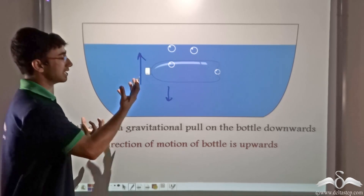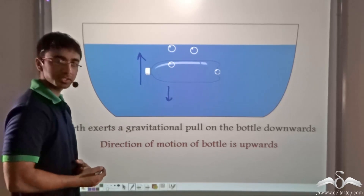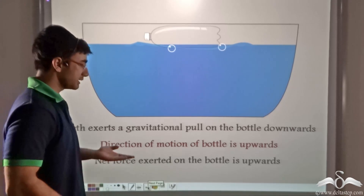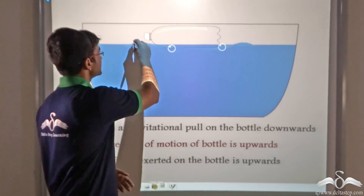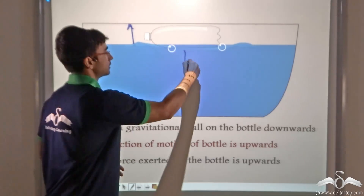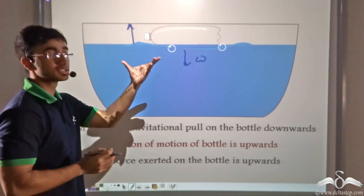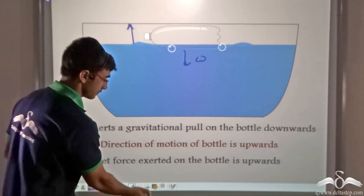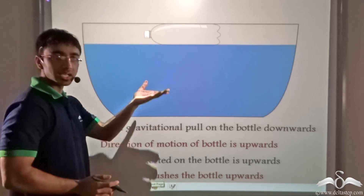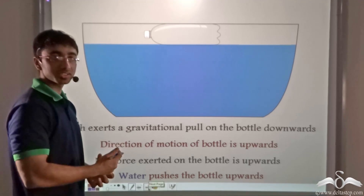This means that the net force is in the upward direction. Since there is a net force upward, something has to be pushing the bottle upward. We can say that the net force exerted on the bottle is in the upward direction, countering the downward force of weight. This force is being applied by the water inside the tub — the water is pushing the bottle upward.